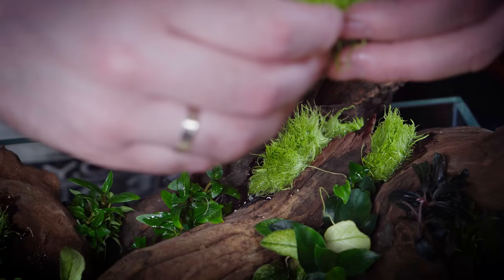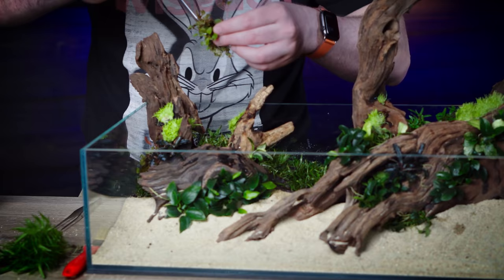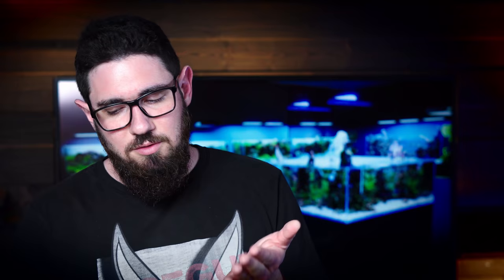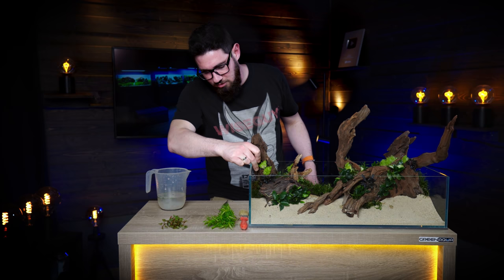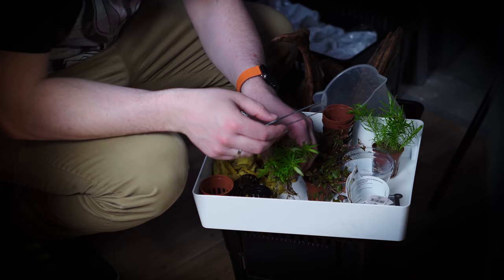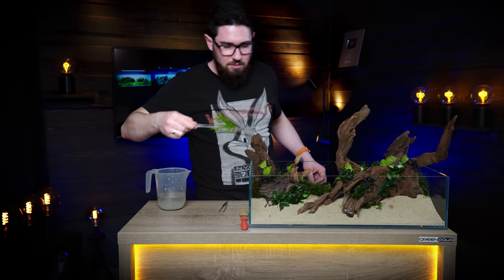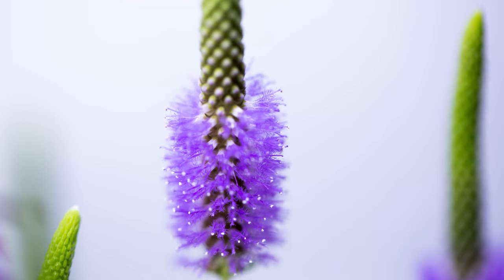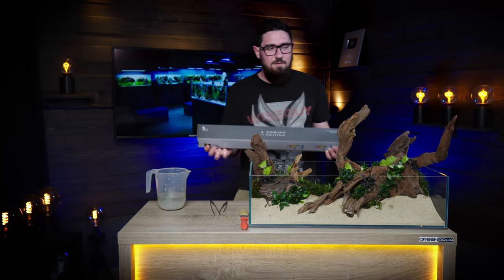On the left side we're gonna have some Ludwigia Palustris Super Red. When it comes out of the water it's gonna start to run down the side — that's usually what it does. It's gonna have some reddish tint, but it's not as red in emersed form as it is underwater. We also have some Pogostemon Erectus, which has the nicest flowers I've seen in any aquatic plant — I love how it looks above water. I have some photos of the flowers so we're gonna show those on the video, because it's gonna take months before these plants actually have flowers.